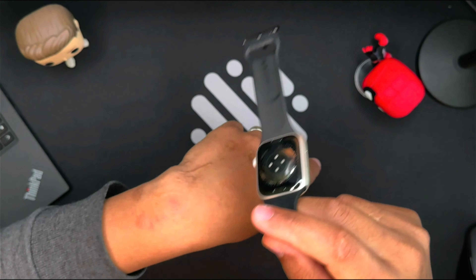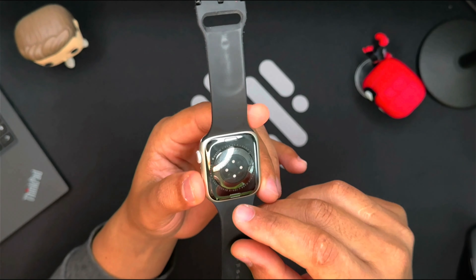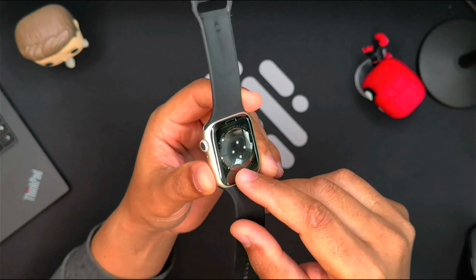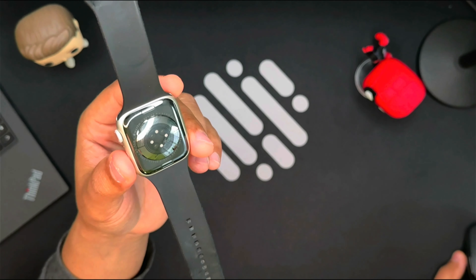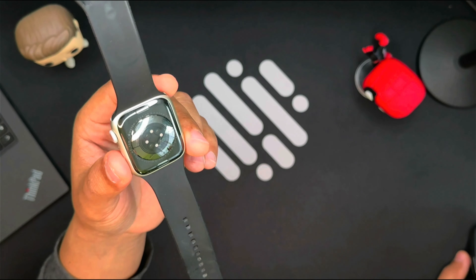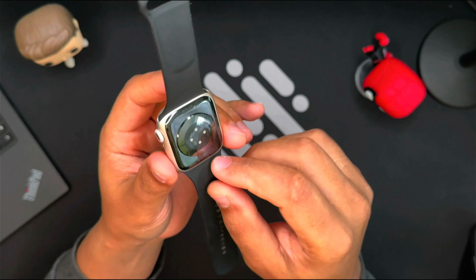I exercised in the morning, and I showered with the watch on me just after this training. Just after lunch, I took a nap, and when I woke up, I noticed the itchiness and irritation under the watch. This is new to me, knowing that I came from an Apple Watch Series 7, and I never experienced this before.